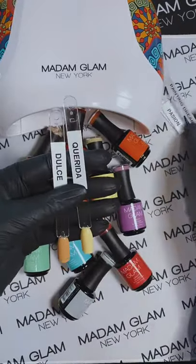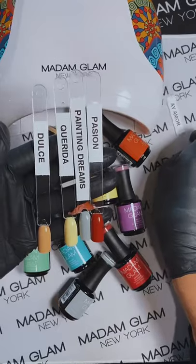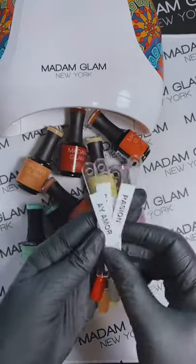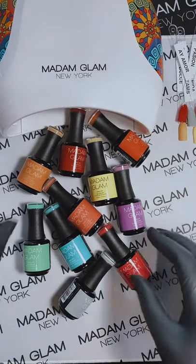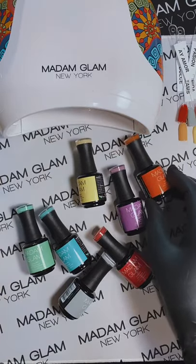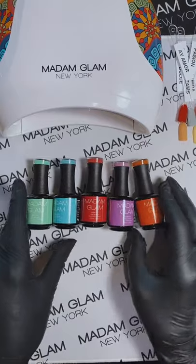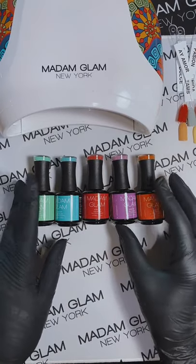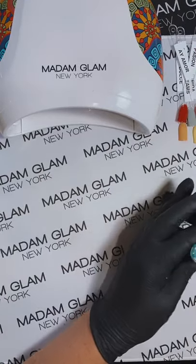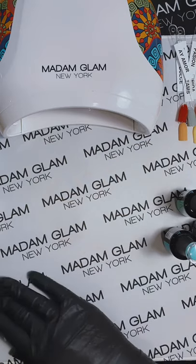So here are these five just so you guys can see which one is which when we're swatching. Tell me who was lucky enough to have purchased some of these when they released. They are absolutely gorgeous and they all go together so well. They all have a bit of a dusty tone to them that is absolutely gorgeous. If you guys know Madam Glam, we certainly have different types of formulas, and this one is definitely our creamy opaque formula. Two thin coats should get you full coverage on the nail.